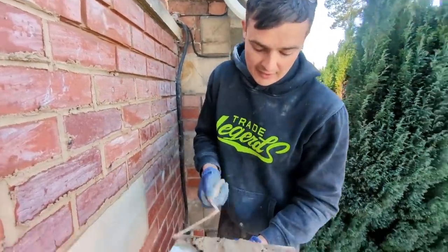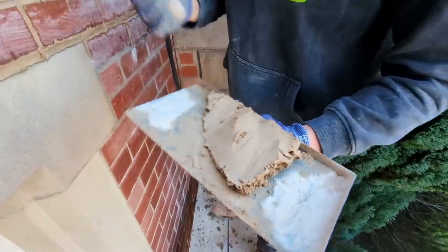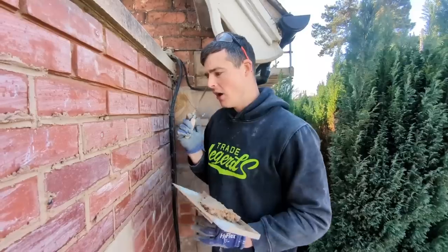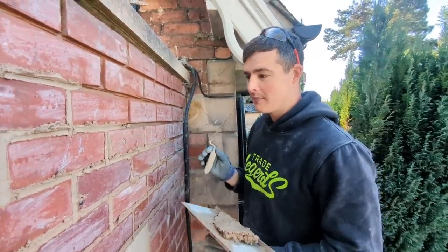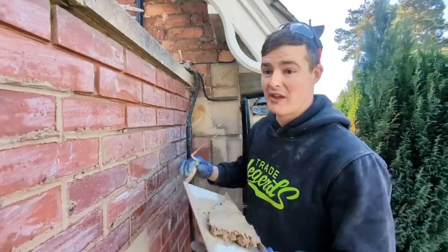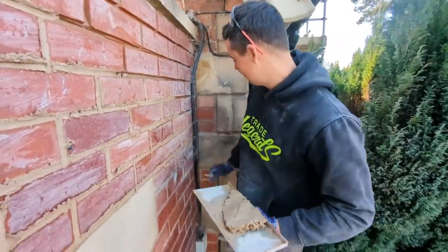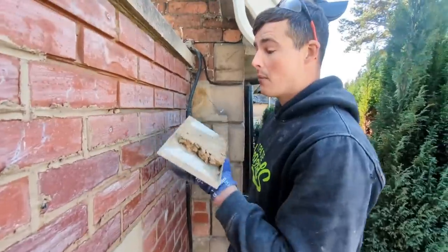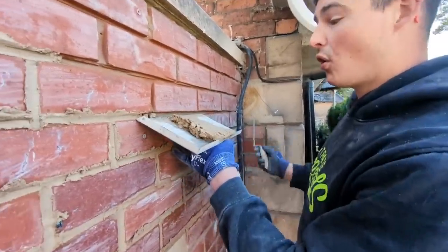Getting the mortar in is really simple — we're using a hawk and a flat bar. Quick note on the mix: this is a lime mortar mix, 3.5 NHL, one part lime, three part building sand, because that is what this wall has already been done with and I want the colors to match the existing building. As you can see, it's quite yellow.